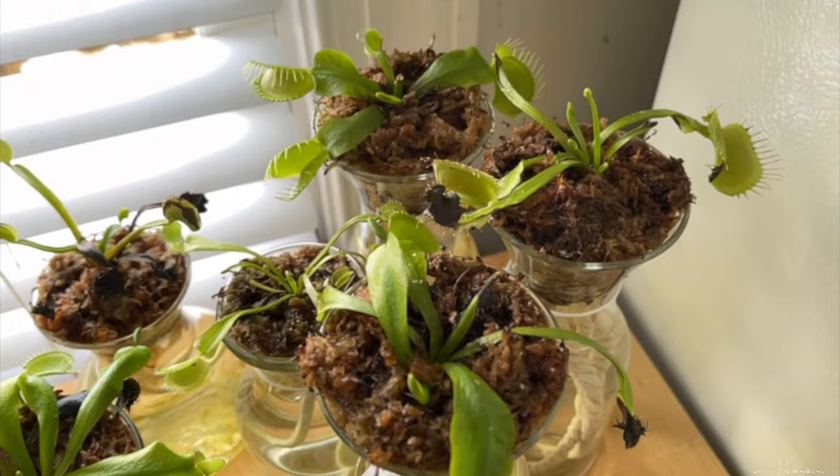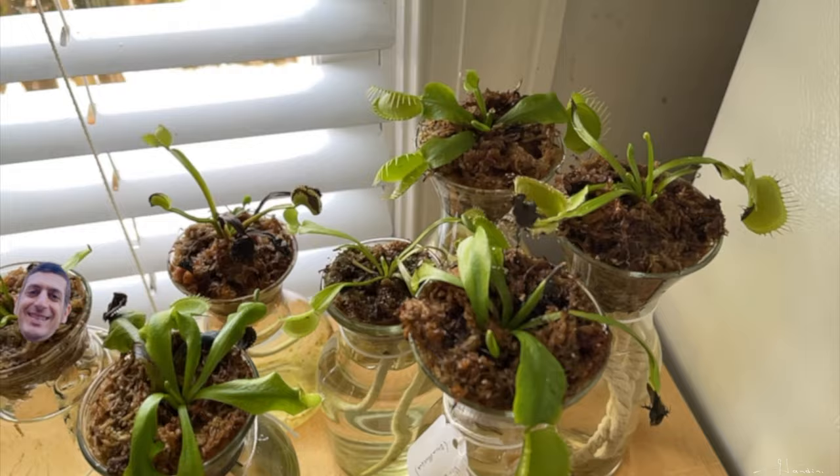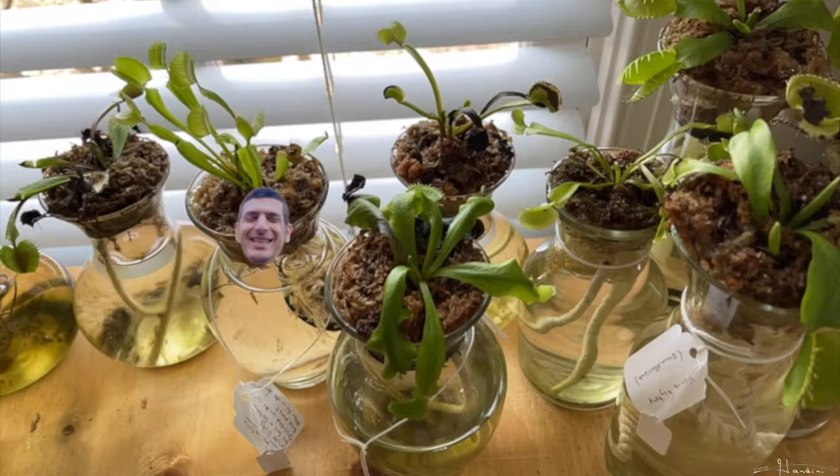My friend has some growing in sphagnum moss on a south-facing window, and his keep flowering and they're happy — and I'm jealous. As you can see with all of these, they are doing well.